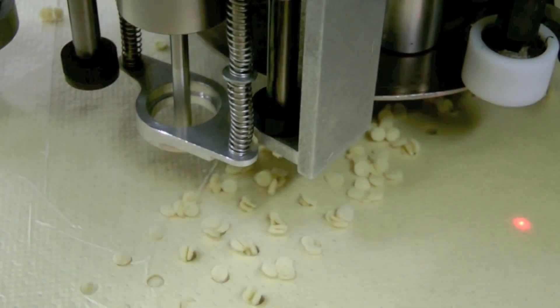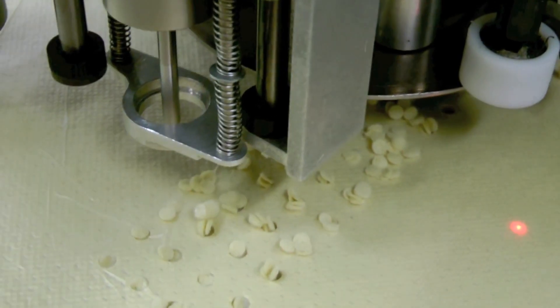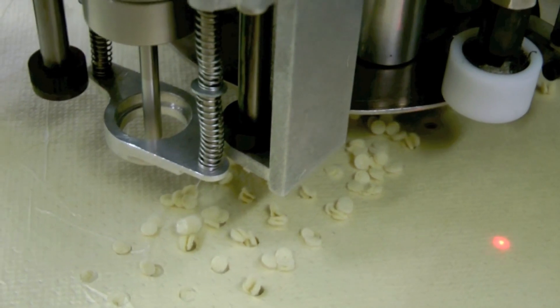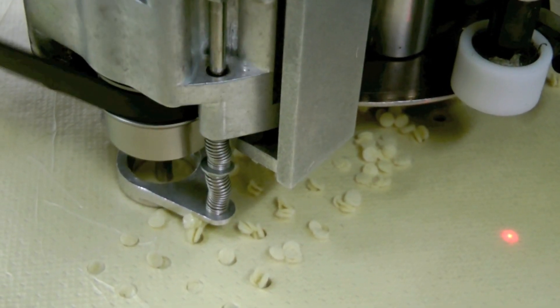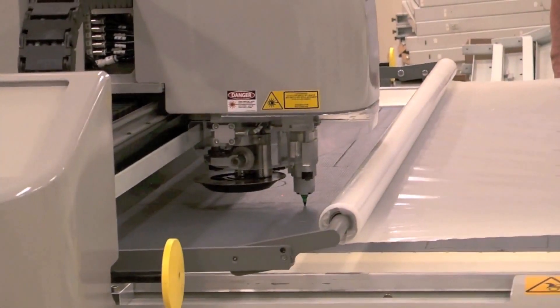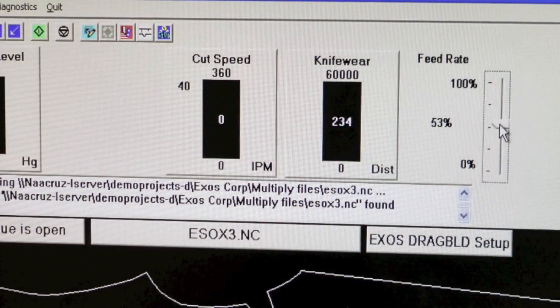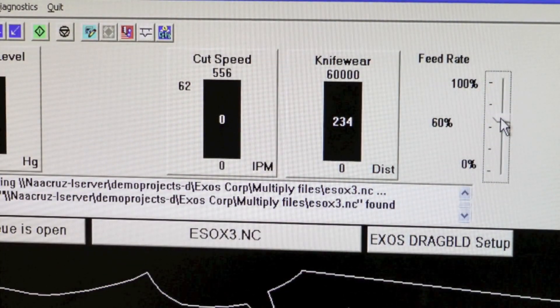The cutting head can be fitted with up to two optional drills, each accommodating bits up to 9.5 millimeters or 3/8 inch in diameter. There's also an optional pen for annotation. Operators can easily adjust cutting speed according to the type of material being cut, to maximize throughput.